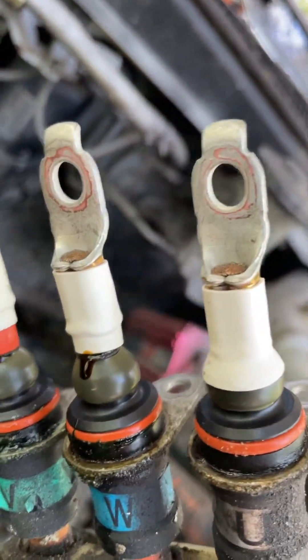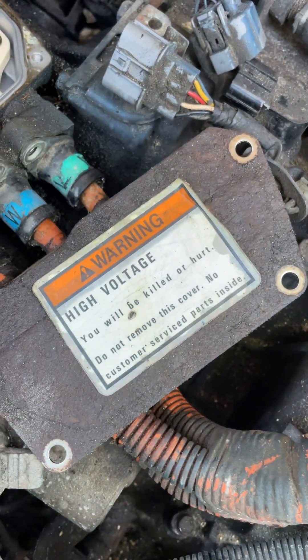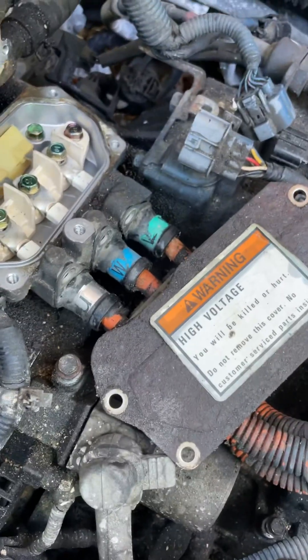So the three-phase is out. Because it's a breaker switch.